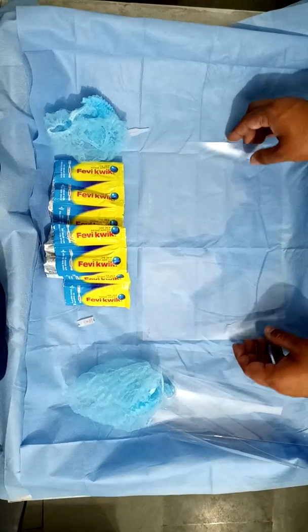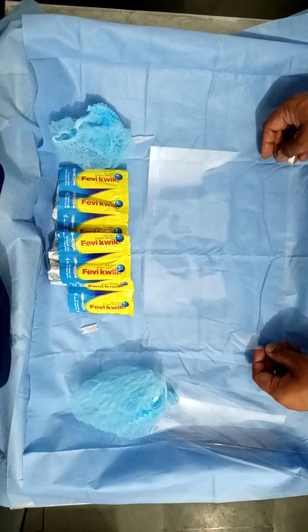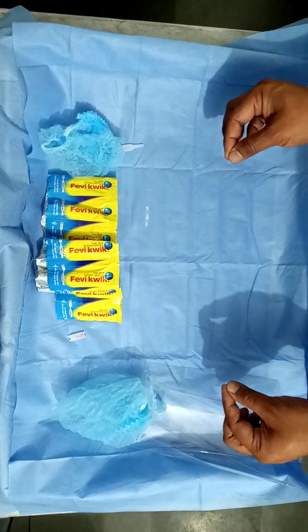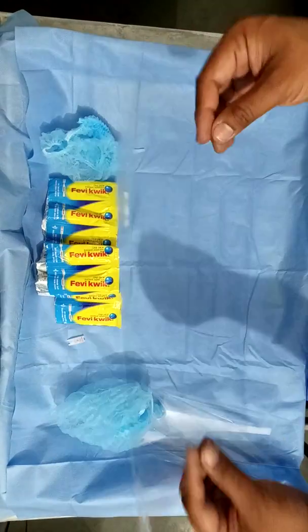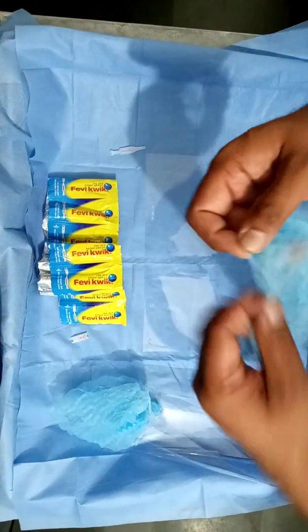Hi guys, I'm Dr. Vishal Rajan Sharma and I'm a retina surgeon. Today I'm going to demonstrate how to make a simple face shield so that we can examine patients with indirect ophthalmoscope. We have a plastic sheet, fevequik, and a surgeon's cap.